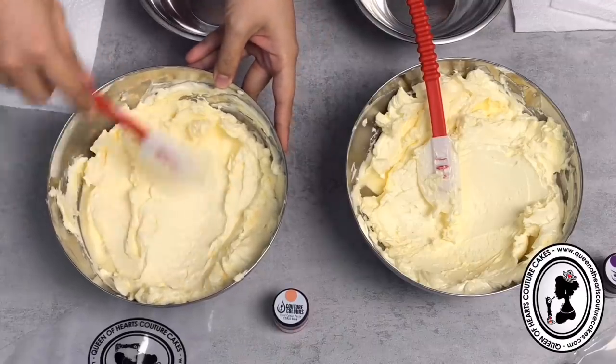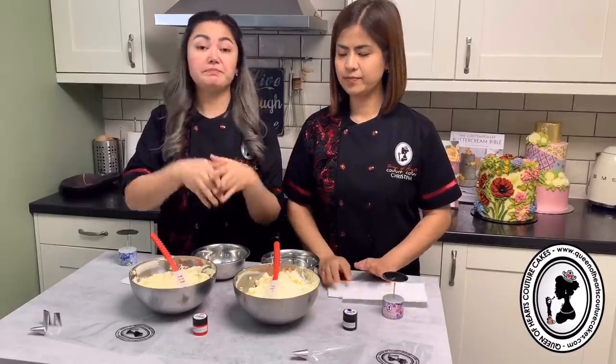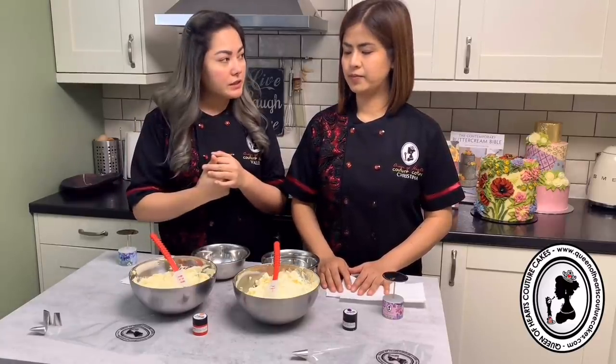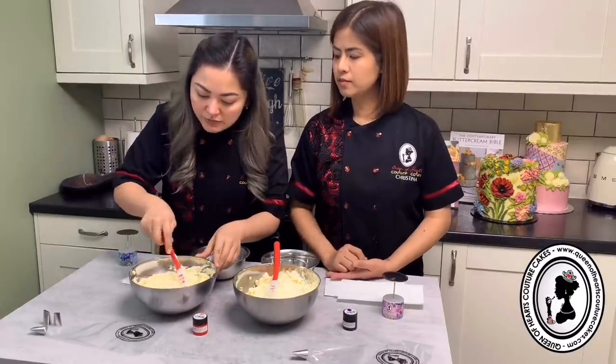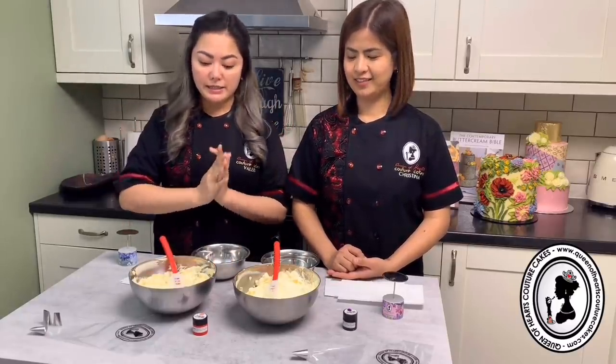We're not sure yet if there's a difference in application, so we're going to try piping roses with each one. We'll start by tinting them - Valerie is team coral and Christina is team violet. We highly suggest using a very concentrated gel colour rather than liquid because you don't want to add any more liquid. Use a toothpick to get a small amount, smear it in, then scoop and fold until you get a nice even colour.